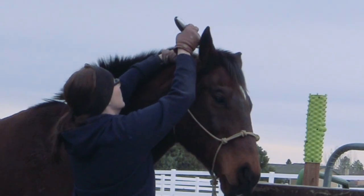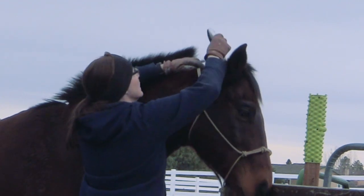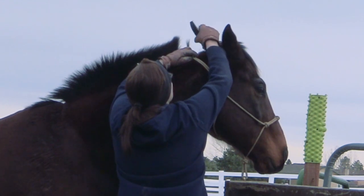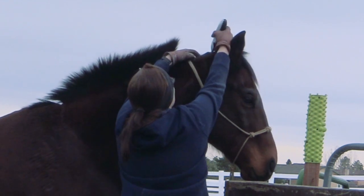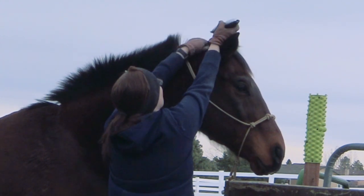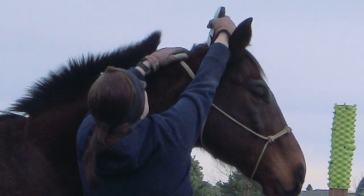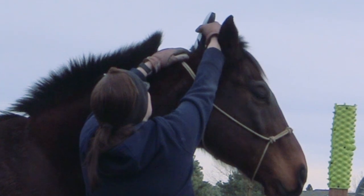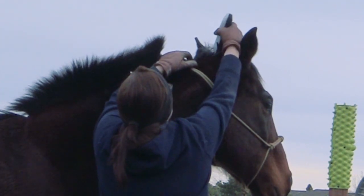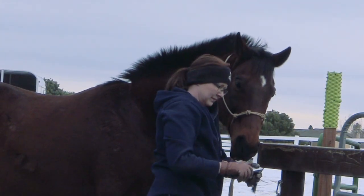He was being calm, so I just used the clippers to trim his bridle path a little bit. For me, the key to success with using the clippers on his bridle path is doing it a little bit at a time. I don't wait until he reacts — I do a little bit and then take the clippers away, and then I make sure to reward him. I do give him treats, but if you don't have any, you can give him a pat on his nose or a little rub and let him know he's doing a great job.